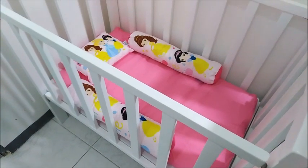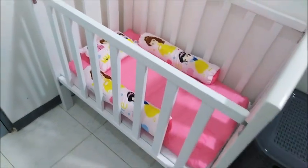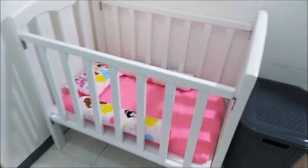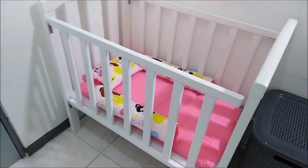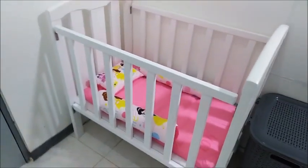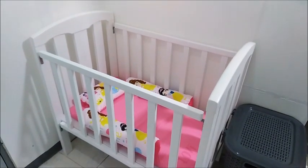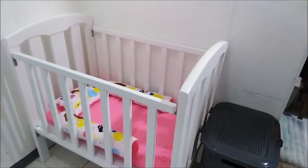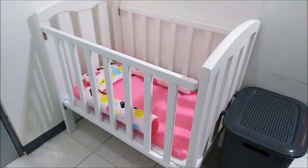What about a mosquito net? No, there's no mosquito problem here. Anyway, thank you guys for watching. I hope you like this video — this is our crib for our baby Michiko. Don't forget to share, like, and subscribe. Have a good day, bye guys!